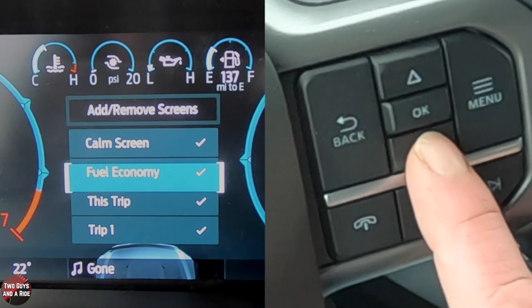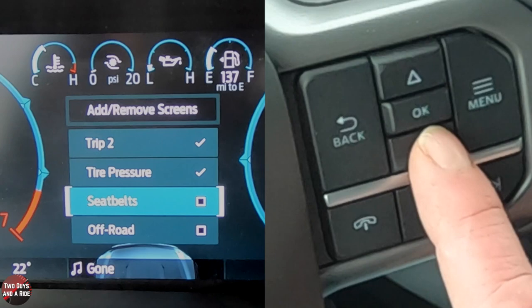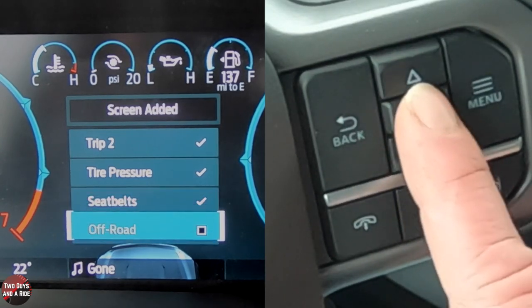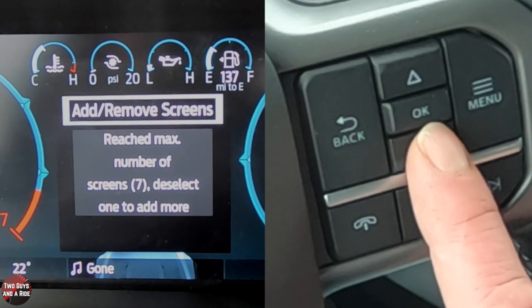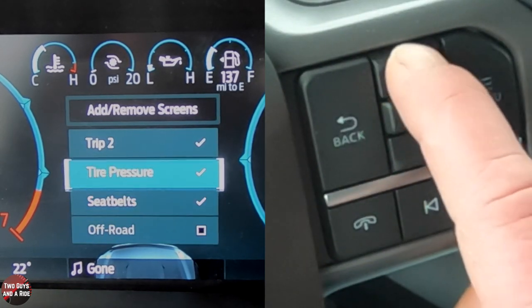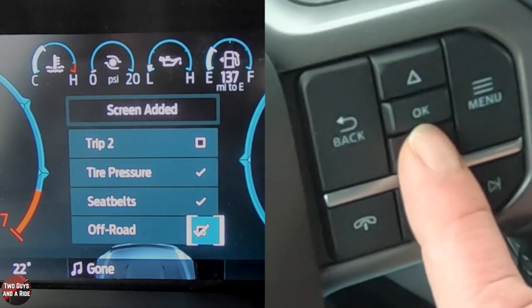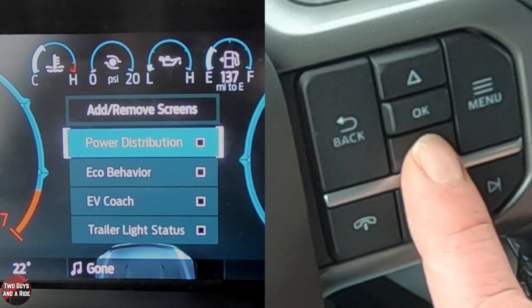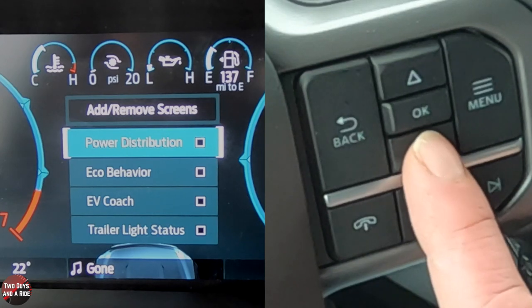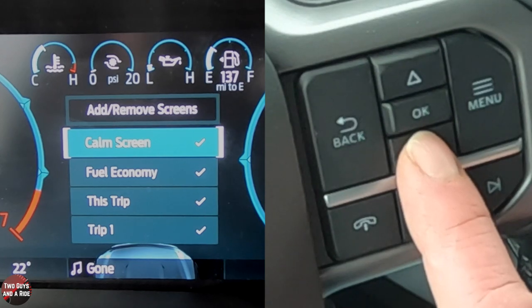You have all these gauges to choose from. I'll add Trip 2, seatbelts, and off-road — but there's a maximum of 7. So I'll take Trip 2 off because I want to see what off-road looks like. You also have power distribution, eco-behavior, EV coach, trailer light status, and calm stream.